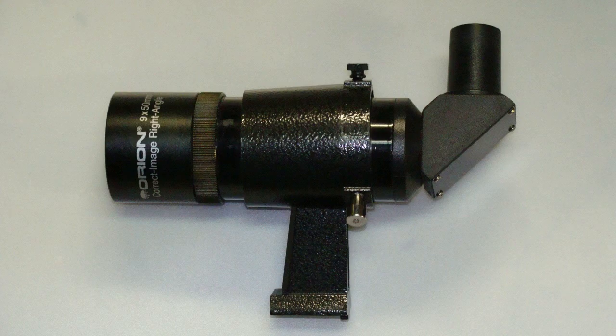This is called star hopping and is the point of this video. A magnifying finder is much like a one-eyepiece binocular. It will allow you to see dimmer stars. This will give you more patterns to use to fine tune the position of your scope. I strongly recommend the Orion 950 right angle finder. This is inexpensive with good optical quality. It does not invert the image so it is easier to use.